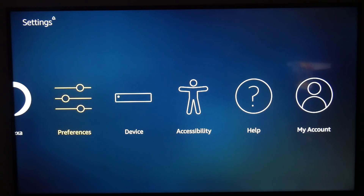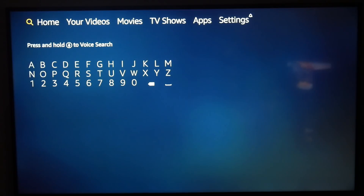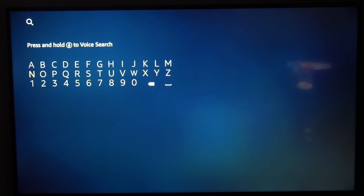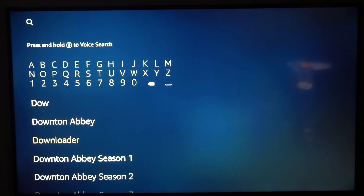After turning both those options on, you're going to hit your back button and then go over to the top and go to the magnifying glass. We will then click Downloader — it's an app that allows you to type in addresses and download files.